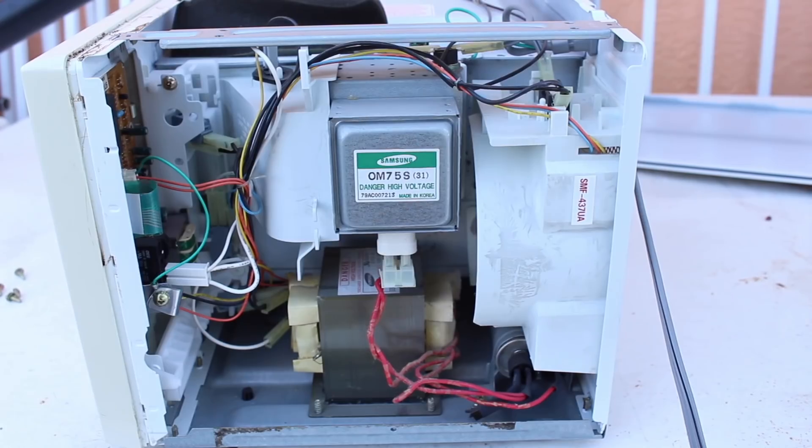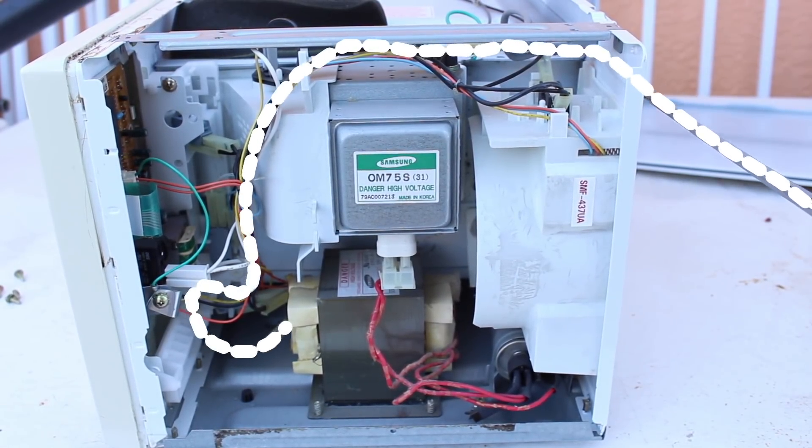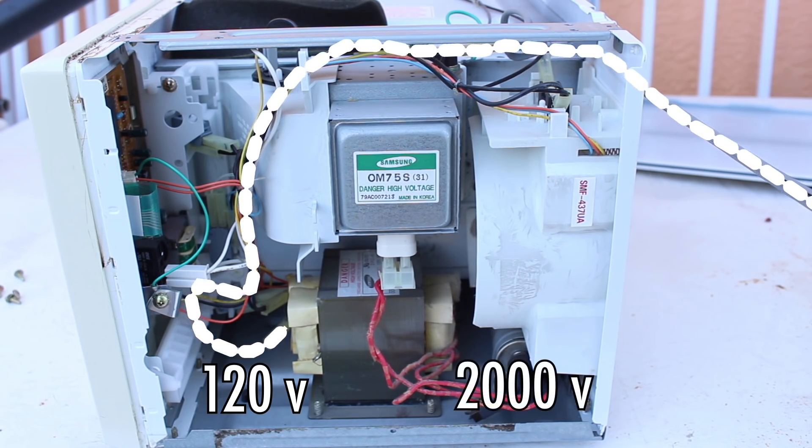Now that we've had some fun, let's take this thing apart and really see how it works. Very basically, power comes in from the wall where it goes into a transformer that converts it from about 120 volts to over 2,000 volts.